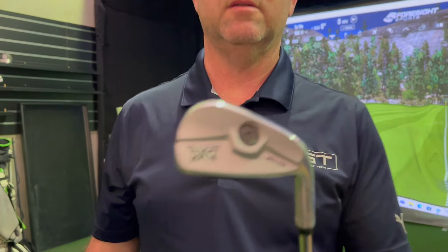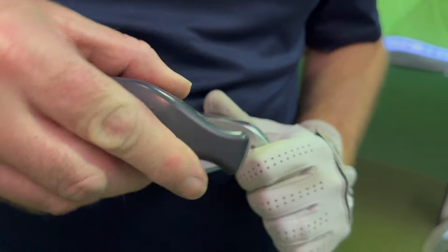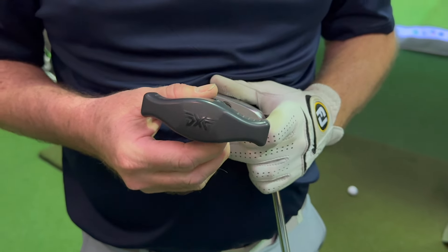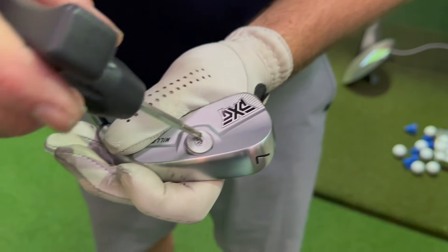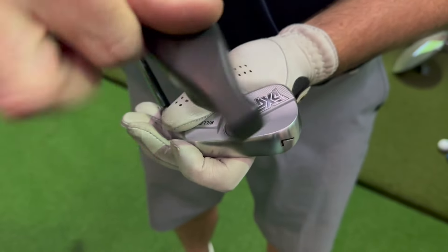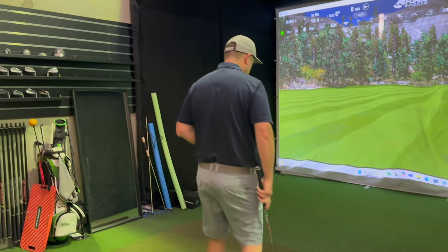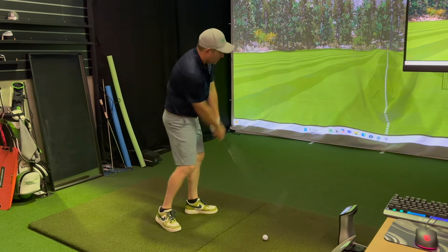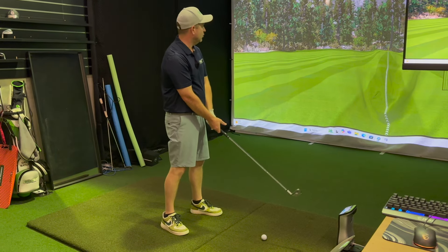The best thing about these — if you come to an authorized fitting center like us — this weight here is actually interchangeable. So if the swing weight's a little light, which in this case it's a little light at D1 with a Modus 105S shaft, we just put a chrome weight in during the fitting. It should be black from factory, but just for the purpose of the fitting, I wanted the swing weight a little heavier, so we just changed the weight. What a great fitting system — incorporate it right into a fitting.